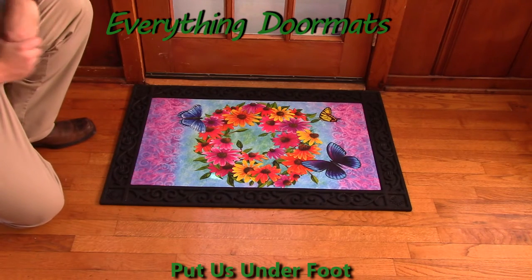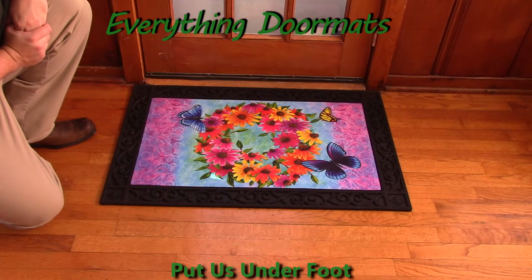This Butterfly Wreath Insert Doormat can be found, like I said, in our spring category and is a great addition to any home spring decor.